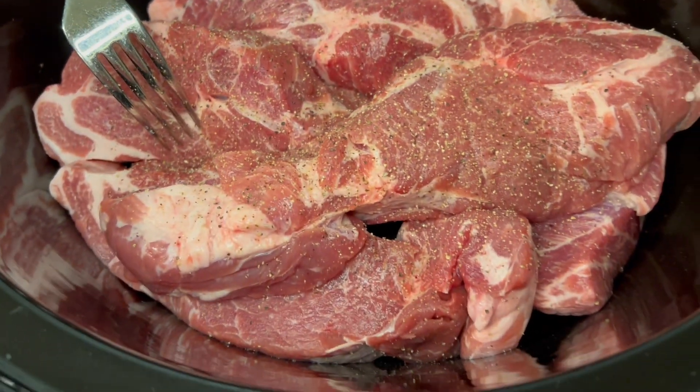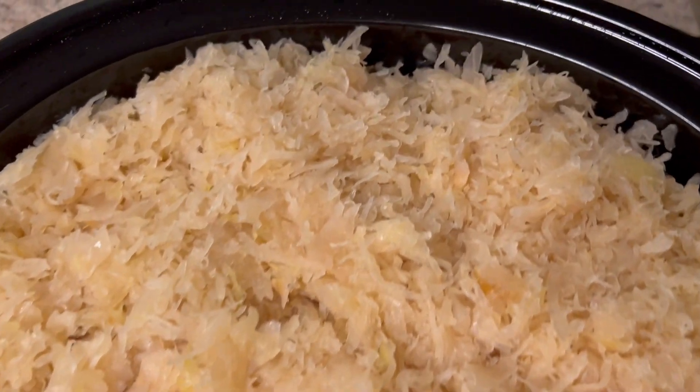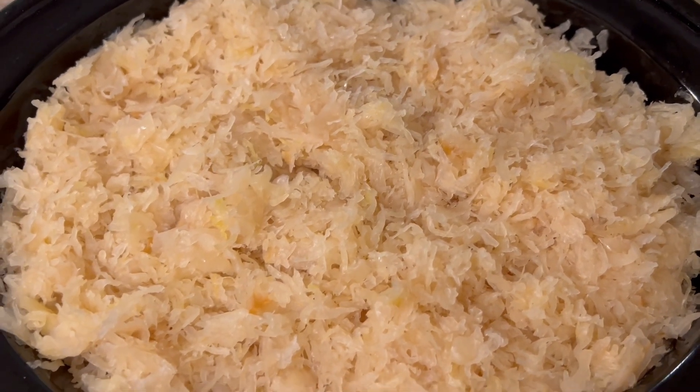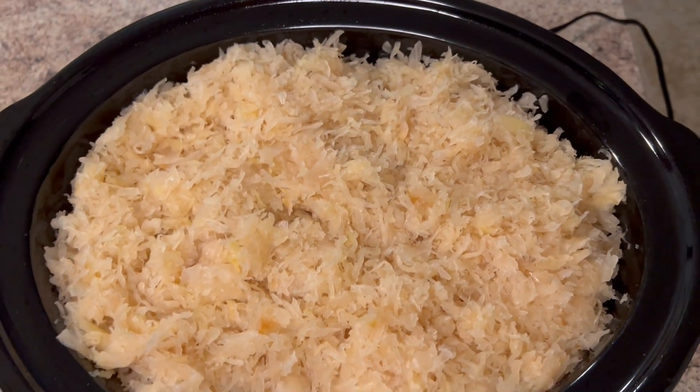Now I'm going to put the four cans of sauerkraut on top. I got all four cans on top. Now we're going to put a layer of brown sugar. I love adding brown sugar because it gives it a sweet and tangy taste. You definitely don't have to add as much brown sugar as I do, but I like a lot.